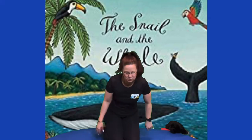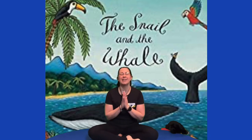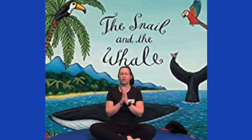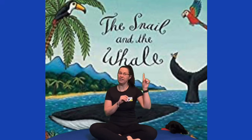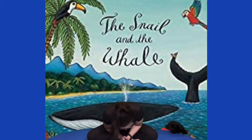One more thing to do before we start. We are going to cross our legs, hands at our heart, and we're going to say namaste, because that's the word that unlocks our adventure. Are you ready? One, two, three — namaste. Lovely.